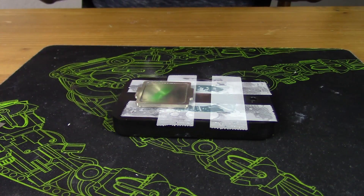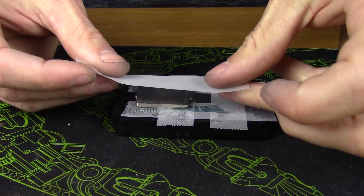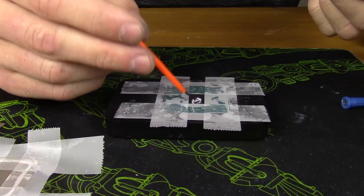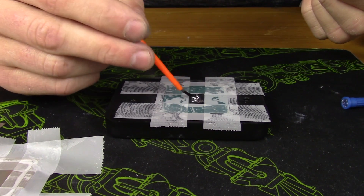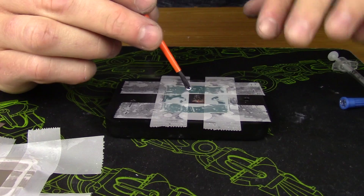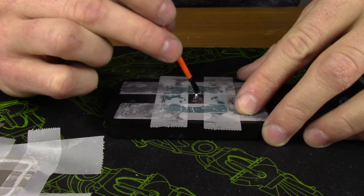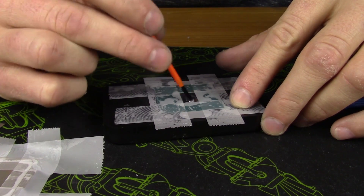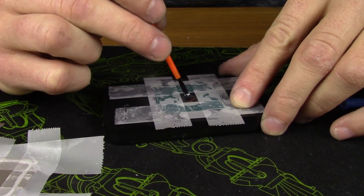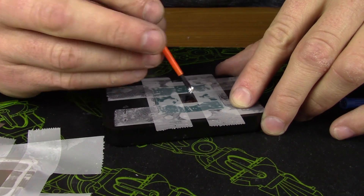If the conductive liquid metal makes you nervous, you have the option of just replacing the thermal paste with a better compound — I recommend the GLID GC Extreme. That's totally up to you. I want to go as far as I can, so all results here are with the Coollaboratory liquid alloy solution. Apply it with the provided brush, make sure there are no bubbles to avoid hot spots, spread it decently thin but not too thin, and apply it to both the IHS and the die.